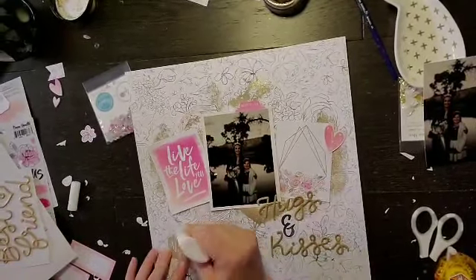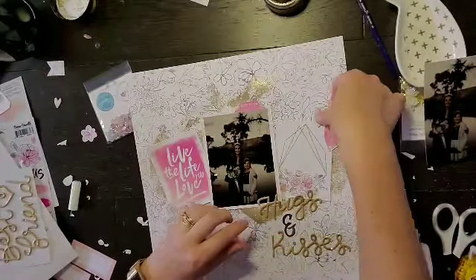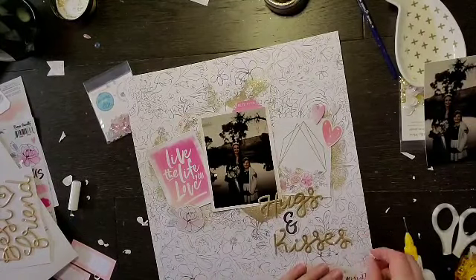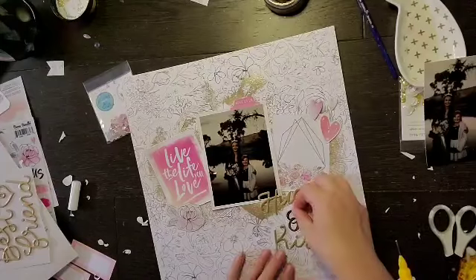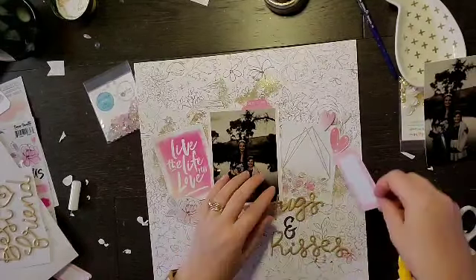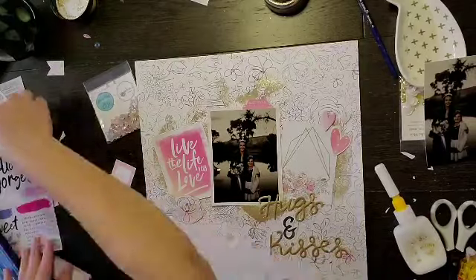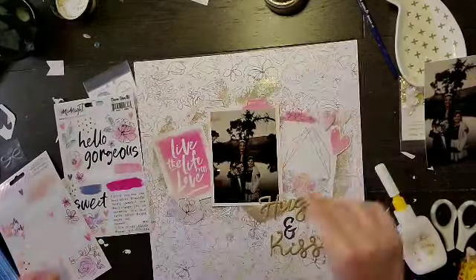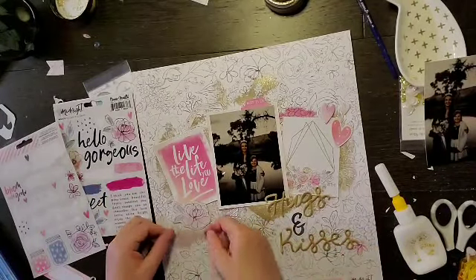I have a couple of other pieces — this chipboard floral that I'm going to add to bring a little more of the florals around, as well as chipboard hearts and a die cut heart. Then I'm going to add a floral to the bottom as well as a label piece.